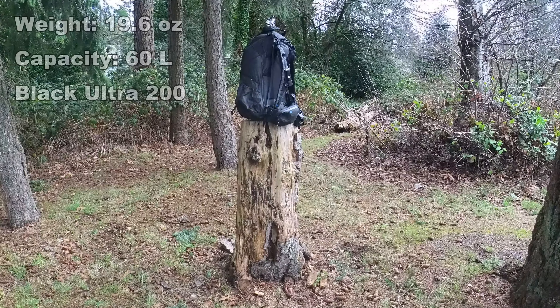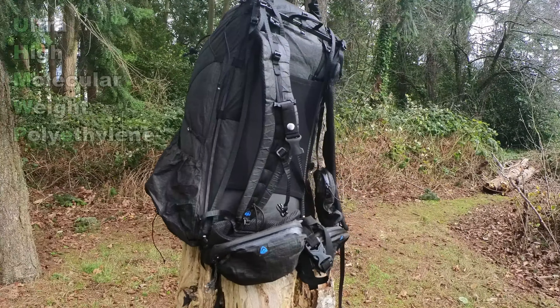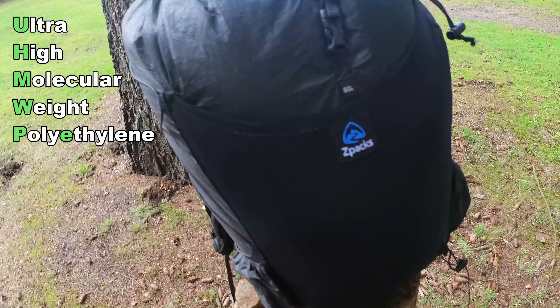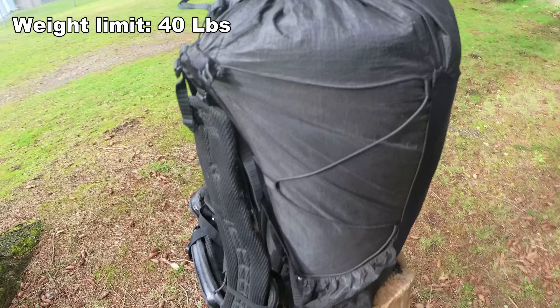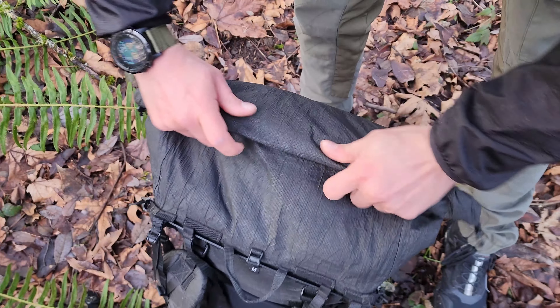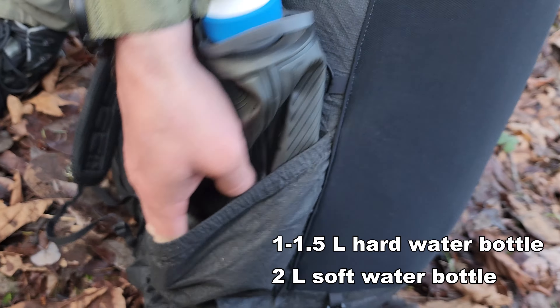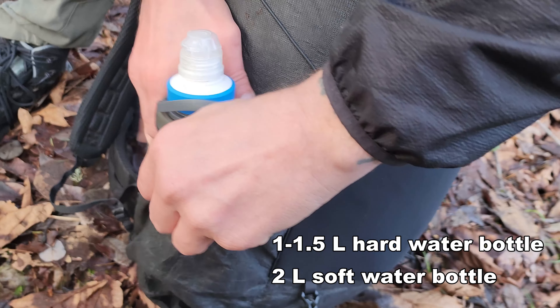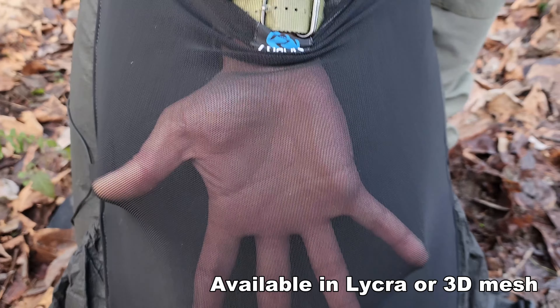This pack with zero accessories weighs 19.6 ounces, and is made from Black Ultra 200 UHMWPE, which stands for Ultra High Molecular Weight Polyethylene. The maximum recommended load for this pack is 40 pounds. It features a roll top closure, side pockets that will hold a 1 to 1.5 liter hard water bottle or a 2 liter soft water bottle. The front mesh pocket is available in two materials, either a Lycra or 3D mesh.